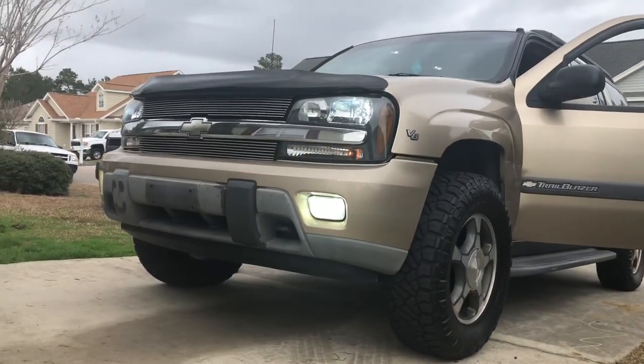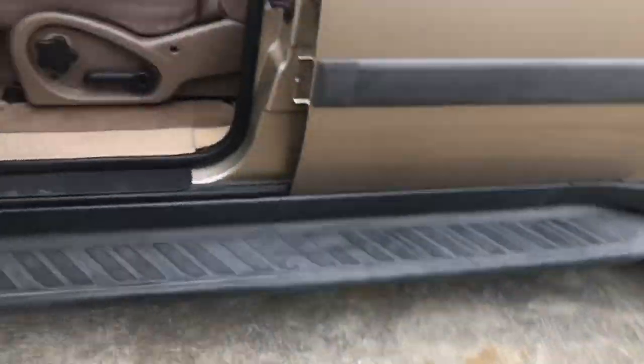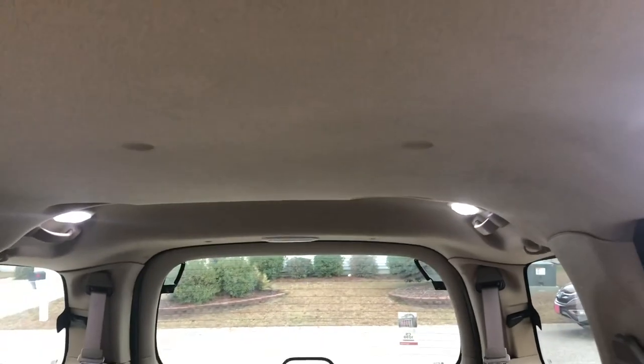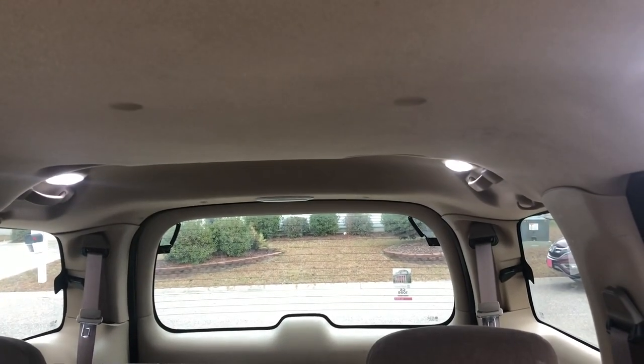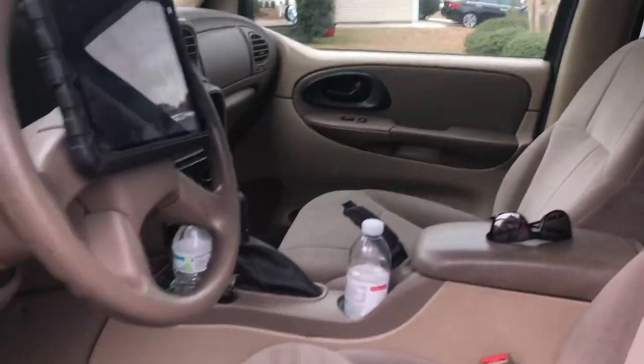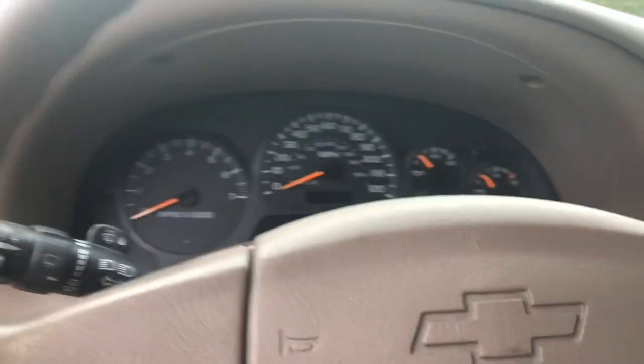I also recently did the LED interior lights. You can see those — they're a little different than the stock ones, which are normally like an off yellow. I was one bulb short so I took one out. These are actually almost too bright — it's literally like daytime in here when those lights come on, which is helpful if you ever lose something in your car at night.